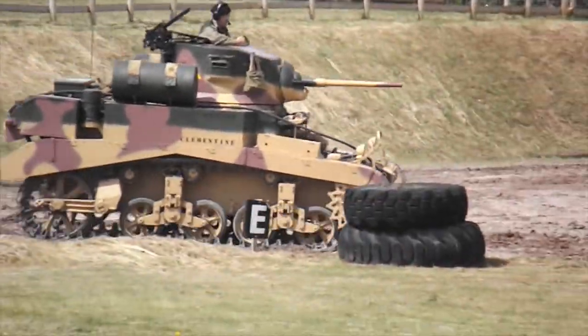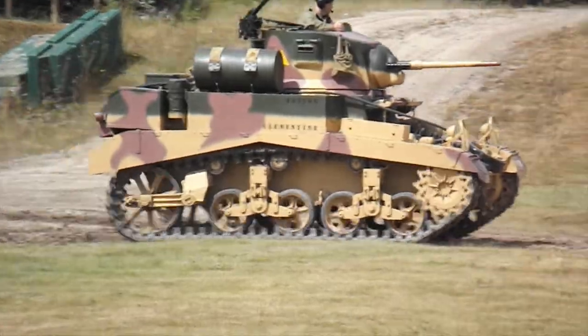As it drives past, you'll be able to see it's got an armour barrel on it, and that's to protect it.